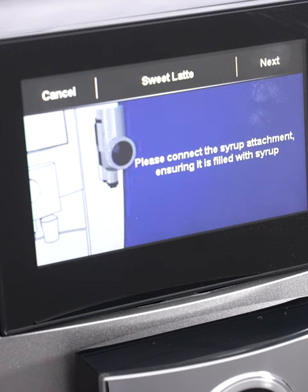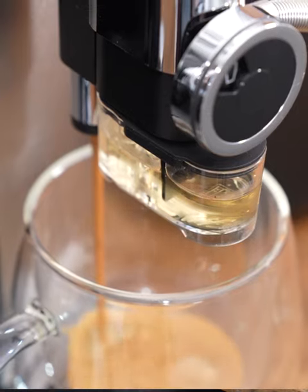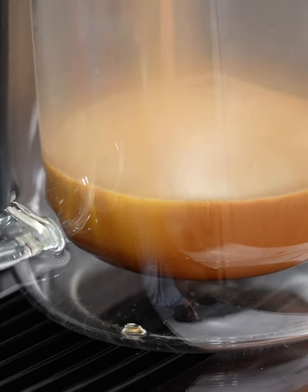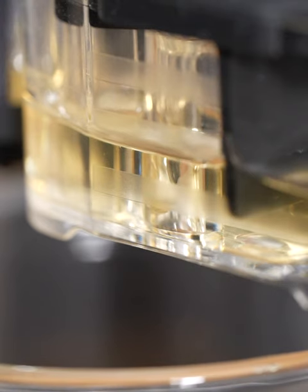This actually steams the milk with the syrup and mixes it together — it says it gives you a better infusion and better results. With the sweet latte, it's brewing the coffee first, so it's adding two ounces of espresso and then we add some milk foam.